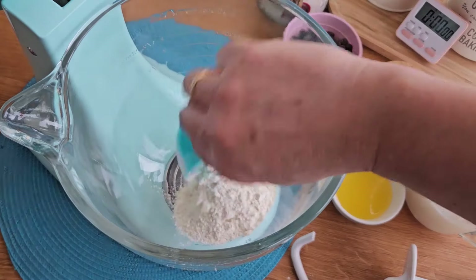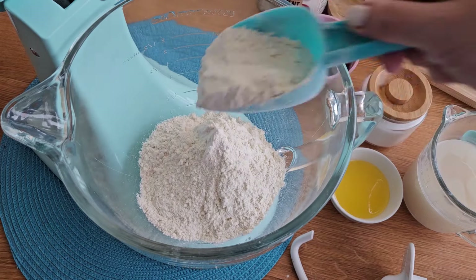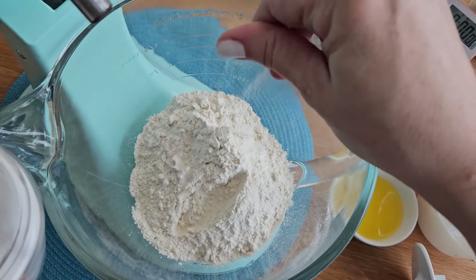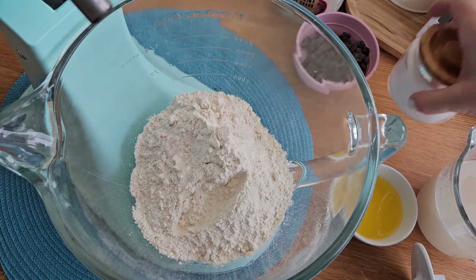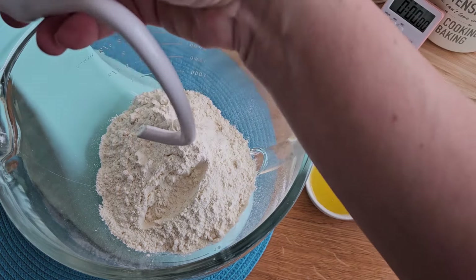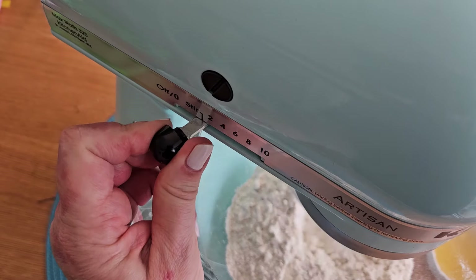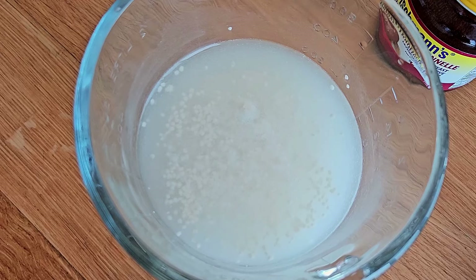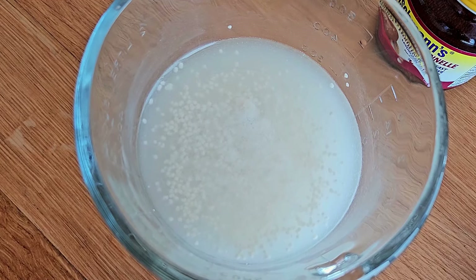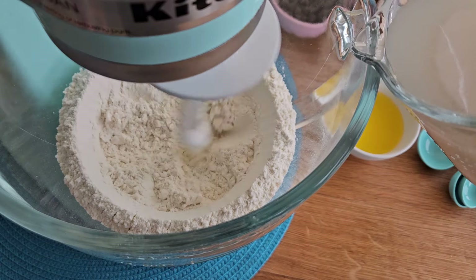In a mixing bowl, add all-purpose flour and a little bit of salt. Using a hook attachment at low speed, combine both ingredients. Here is the yeast — look at how it's blooming. It means that it's very active and ready to go. Add it to the flour.